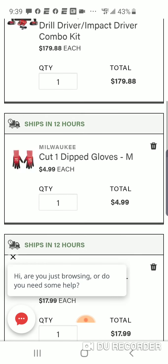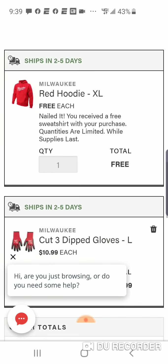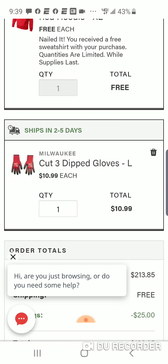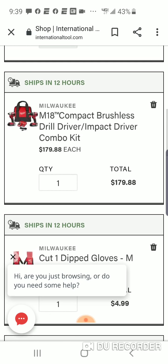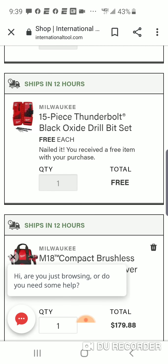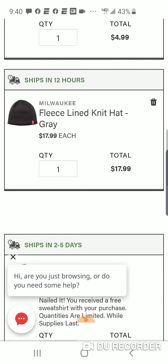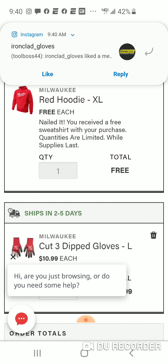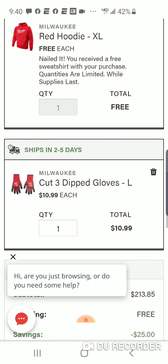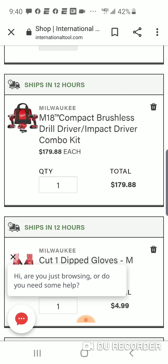You're going to get your dipped gloves, your fleece knit hat, and you're also going to get that hoodie. Cut level three gloves, hoodie, knit hat, dipped level one gloves, your brushless kit — drill driver, impact driver, two batteries. Going to get a 15-piece Thunderbolt Black Oxide Drill bit set and that 75-piece Shockwave set. All for the price of $188. Remember, guys, this is $229 at Home Depot — just for your brushless drill driver impact combo kit set.